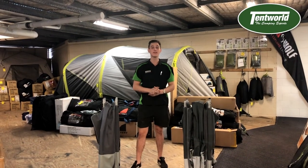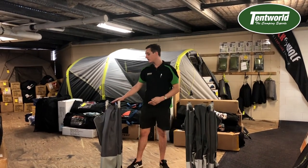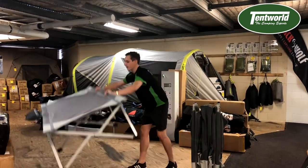Hey guys, how you going. I'm Christian from Tentwell Valley Heads and today I'll be taking you through the Oztrail Easy Fold Stretcher. On my right, I've got an Oztrail Easy Fold Single. Same pack-up size as your generic stretchers, the Oztrail Easy Fold sets up in a matter of a minute.